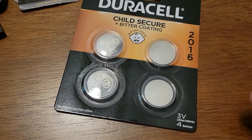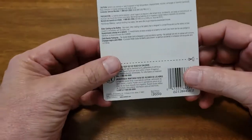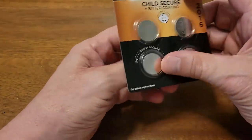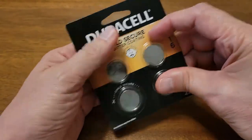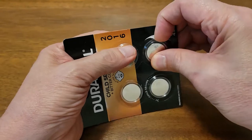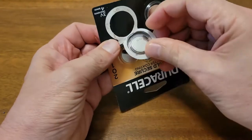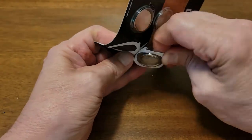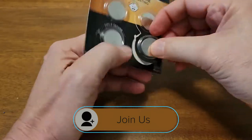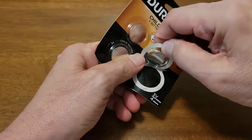The other feature is that this packaging is considered child secure — we're going to put that to the test. According to Duracell, the only way you can get inside this packaging is to cut along this line with a pair of scissors. So I'm going to do what I think most of us would try to do, which is to get underneath. And so I think that's a fail on this product because that's not secure.